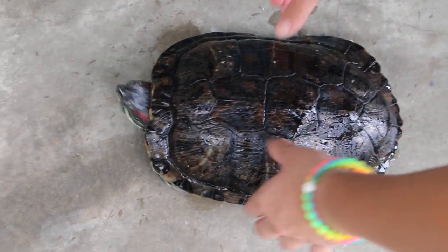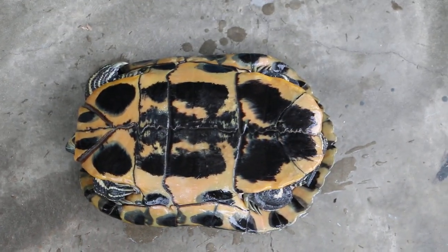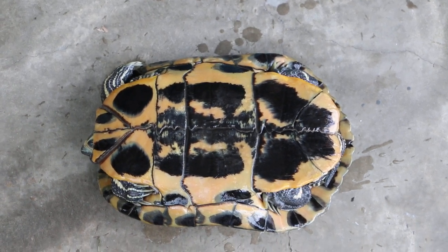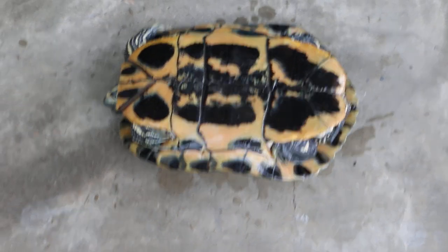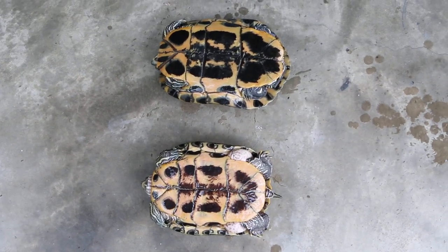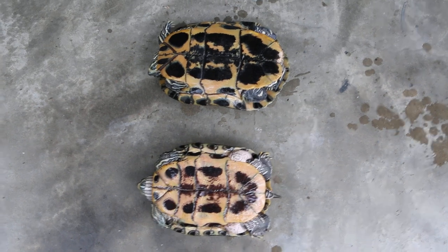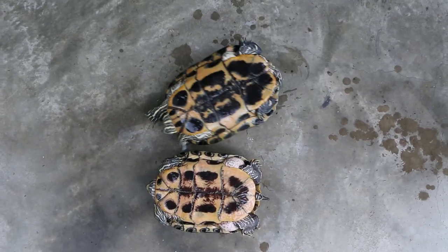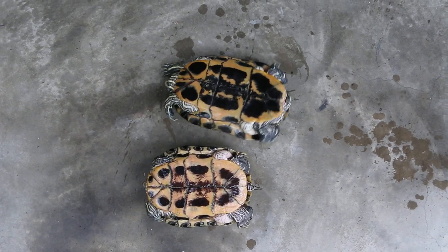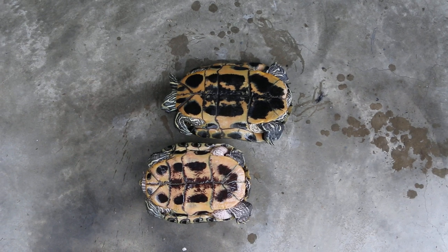Okay, turn upside down again. Bring the lopsided one in as well. Put upside down also. This one is the lopsided one — put beside, beside for comparison. Both are not very active. By right, within 10 seconds they should turn and upright themselves. That one is going. That one shows some signs of turning. Okay, that is good.